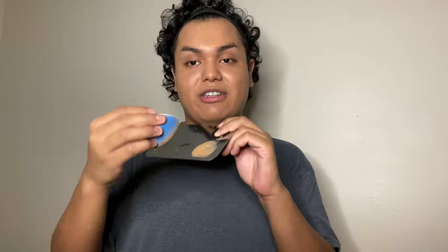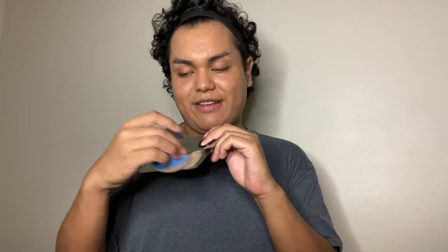For foundation today I'm going to be using the MAC Studio Fix Fluid Foundation in the shade NW40. I'm going to shake it up, put at least two pumps into my mixing palette. Taking my beauty sponge, I'm just going to dot it onto my face and blend it everywhere. If you feel like you need a little more coverage, you can go back into the foundation in your palette and dot it on the areas where you need more coverage.